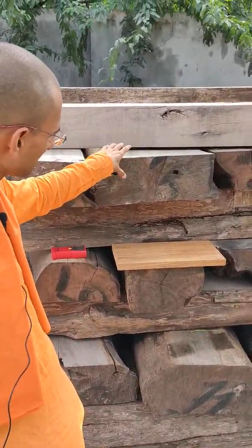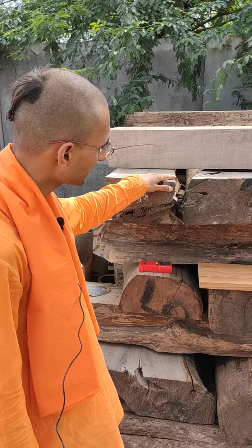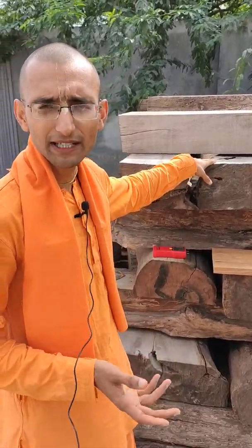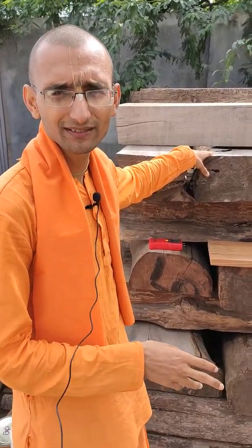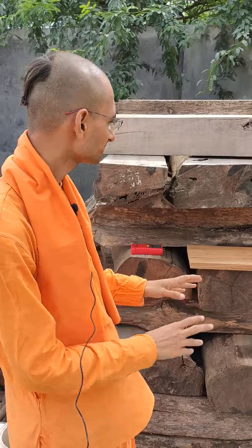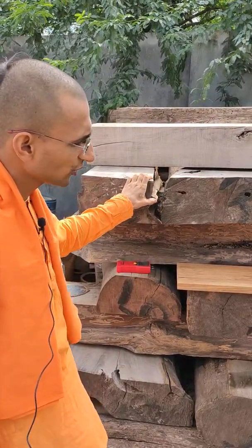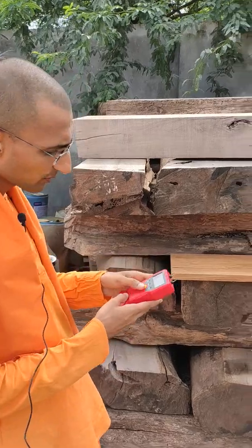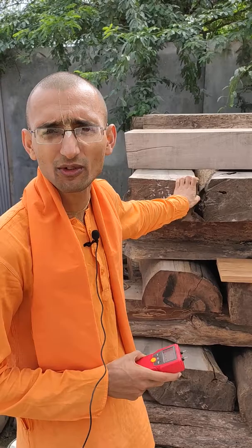What we do is we buy bigger pieces of logs. Here what we are seeing is, after the logs are bought, we saw them. This is the upper part of the log, and these are the leading parts. Different parts of the logs are there; the logs are sawn and kept for drying. Suppose we have to start making an altar now — we don't use the wood that was bought last month. We use the wood that was bought one year back, and we keep on rotating our stock of wood in this way. Once the logs are there, we keep them for natural seasoning.